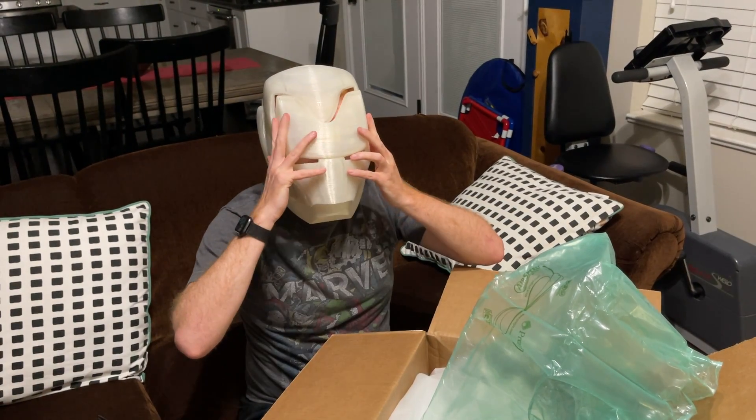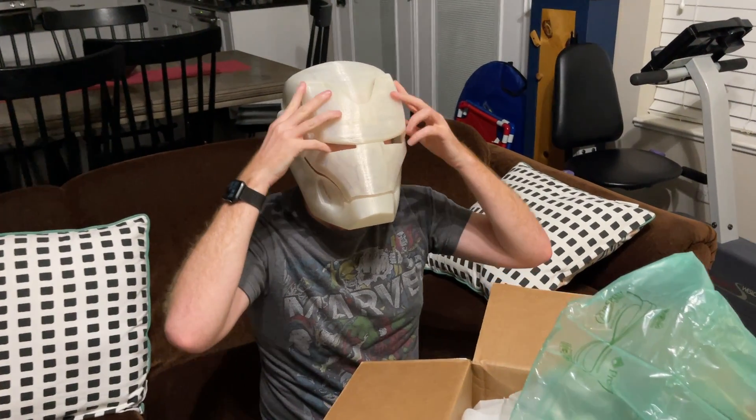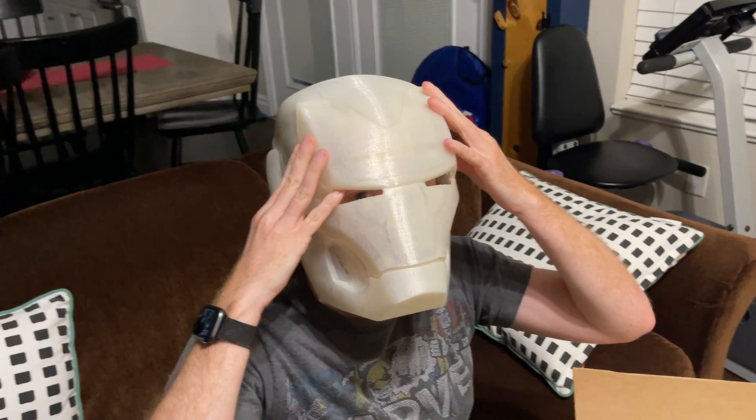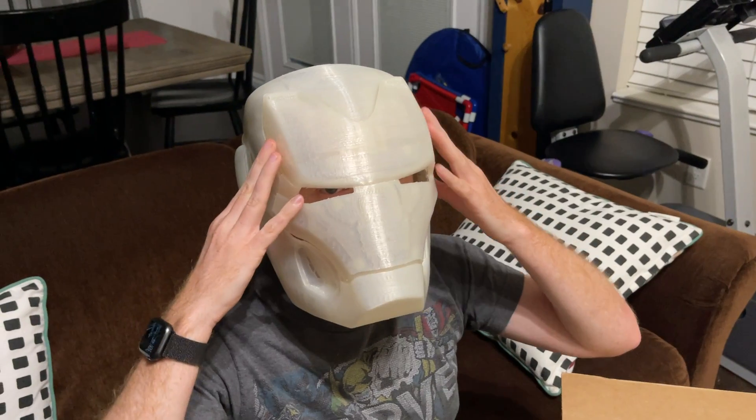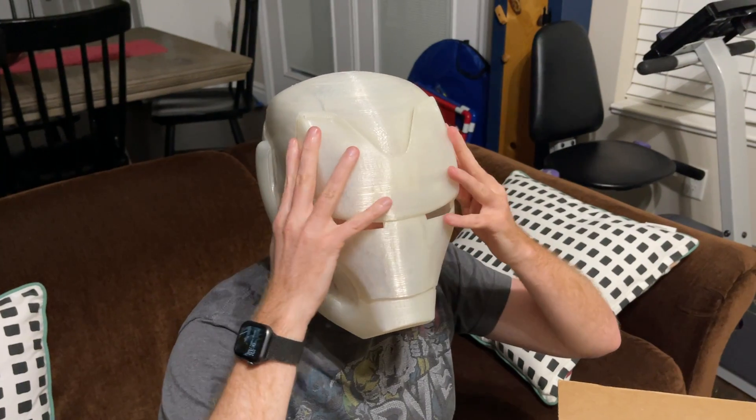It's not the last bit of it - we have one more piece that hooks in somehow, about like that. And that's the Iron Man helmet build that we're going to be working on.